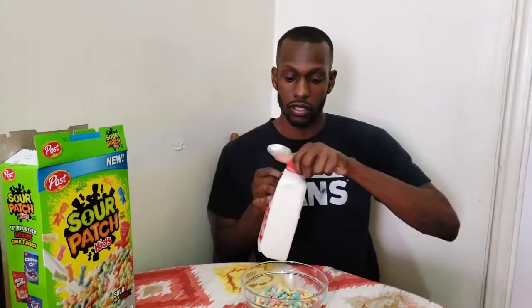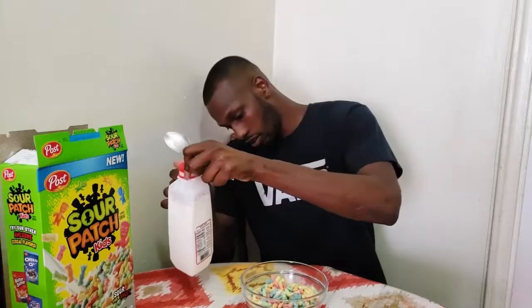I got all that in the bowl, let me get a spoon. Alright, here we go — got my spoon, got my milk, and my Sour Patch cereal. A little bit of milk... a good amount of milk. That's enough — I think that's too much. Moment of truth.